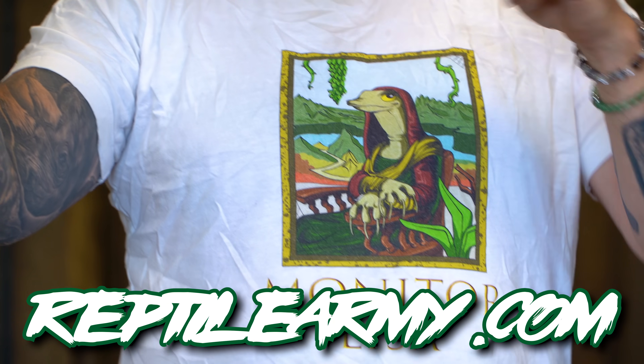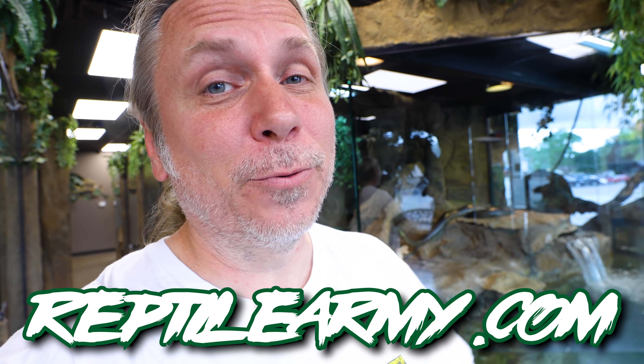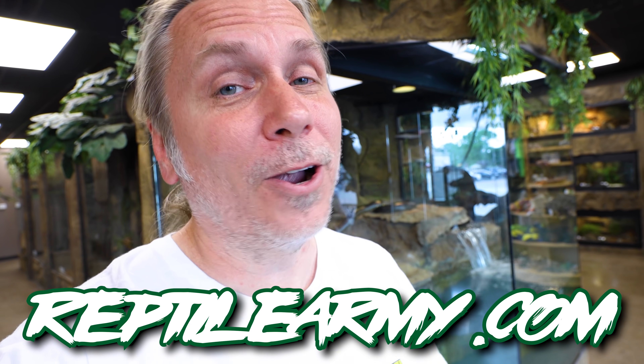Welcome to the vlog, Reptile Army. I hope the start of your day is amazing. You can go over to ReptileArmy.com, get yourself the swag, join the army. It's a good thing for the reptile hobby.